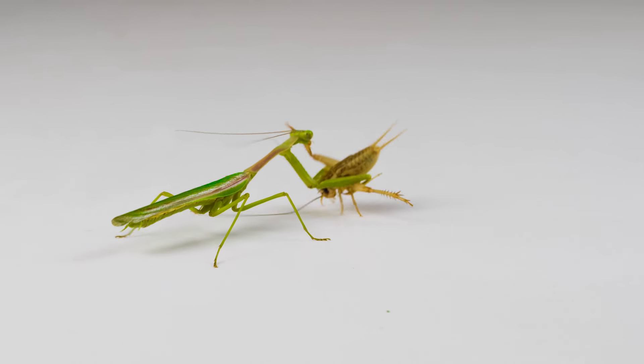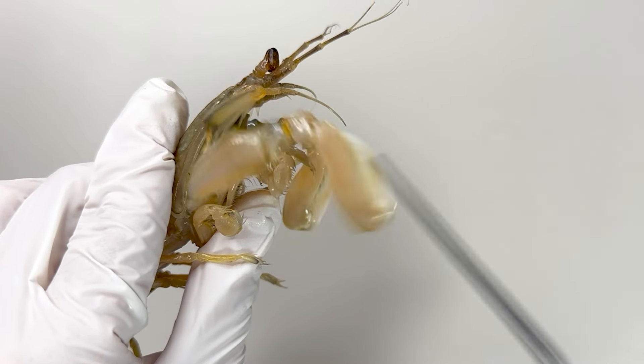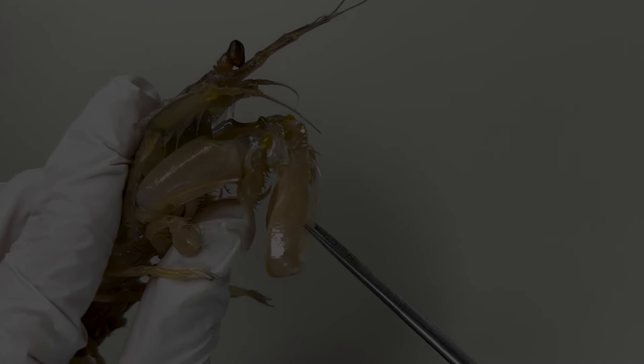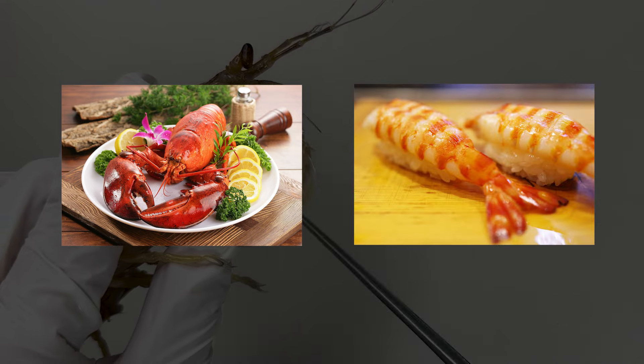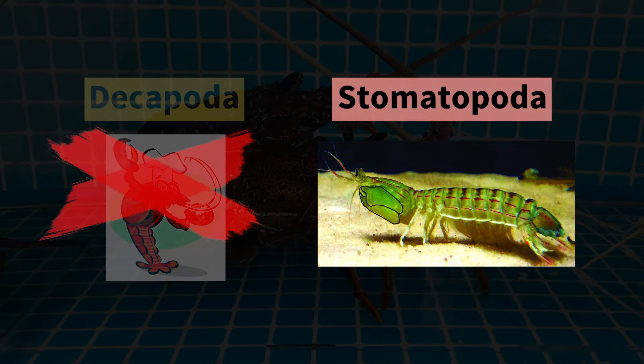Indeed, the mantis shrimp uses these raptorial legs to hunt, much like a praying mantis. Though they appear similar to crayfish or shrimp, they are not part of the decapoda order, which includes crayfish and shrimp, but belong to the stomatopoda order.